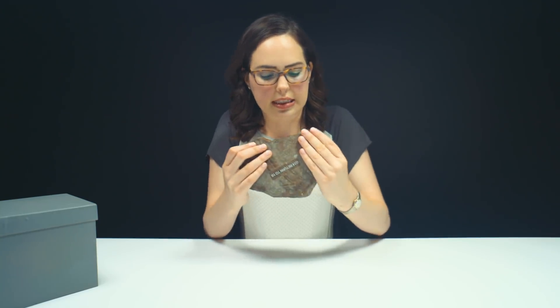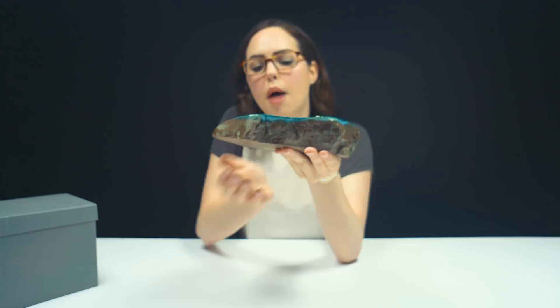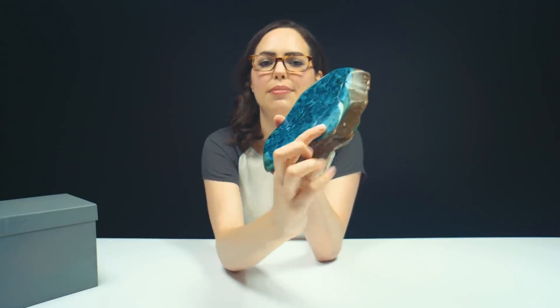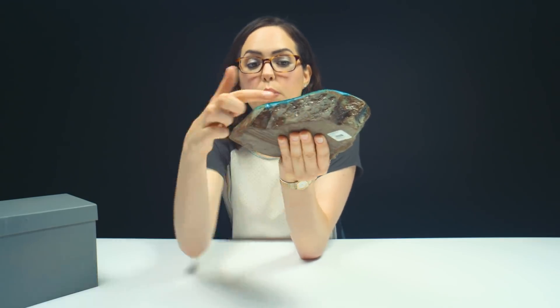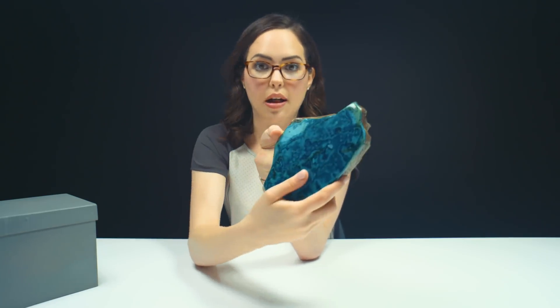Another really neat thing here is that it is not all chrysocola. You can see there's some of the host rock right here. You might be able to see some banding. On the banding over here, you can see more saturated greens, kind of a lighter green as well. That just looks like something from the Caribbean. It's really smooth right here. On the backside, this is just rock. If I was walking around somewhere, I would not expect that this would be paired with this bright coloring right here. It just grabs your attention. Something as unassuming as just this host rock can be hiding some really fabulous colors.